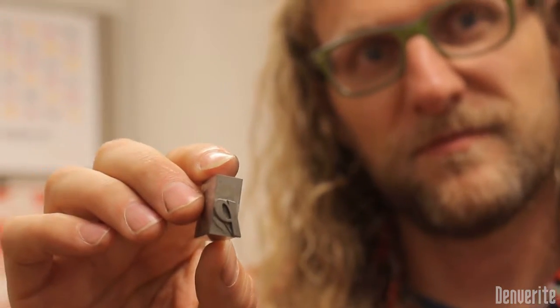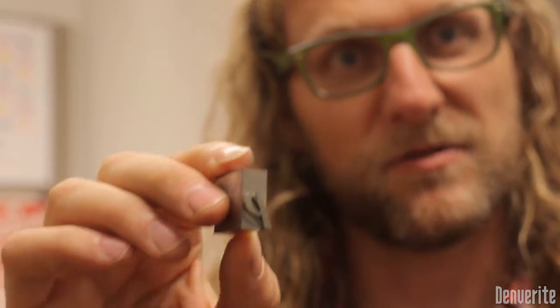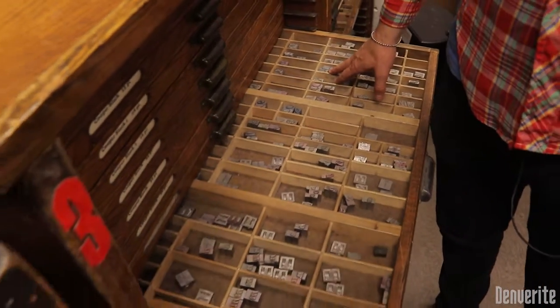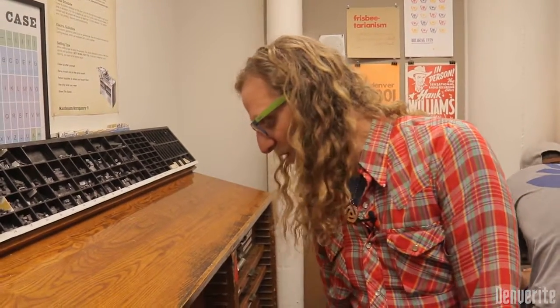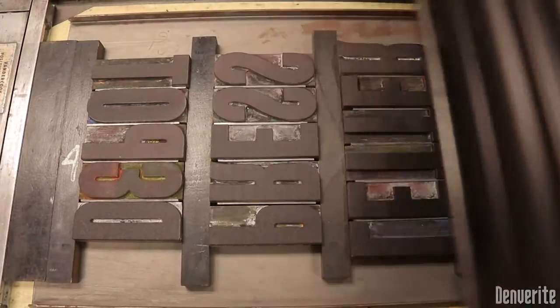It looks like a Q, but it's a P because it's cast backwards and it makes a direct impression. So when you're doing letterpress, you have to mind your P's and Q's. A lot of idioms come from this. These are called cases — the lowercase used to be called minuscules and the uppercase was called majuscules. They put them all in one drawer together. Prior to that, all the minuscules were in the lower case and all the majuscules were in the upper case. Eventually around the letterpress shop, they got tired of saying majuscules and started saying 'grab the uppercase' — so it's literally a case.